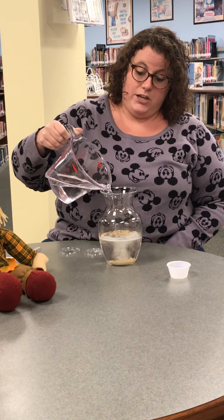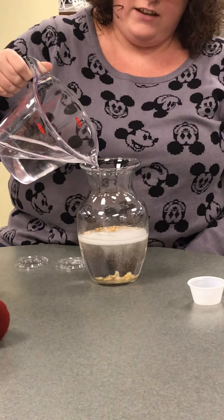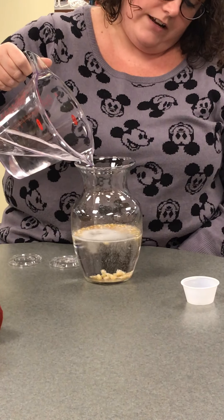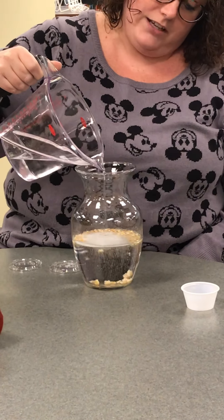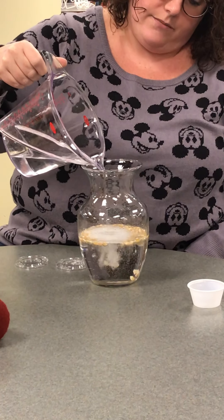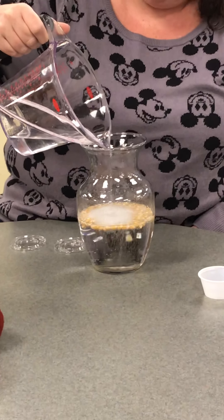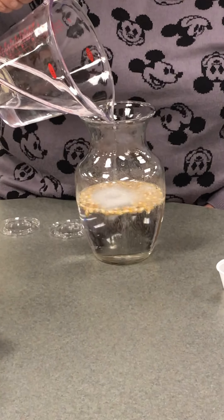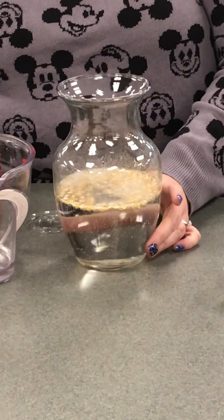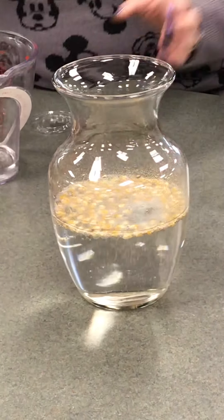If my videographer could zoom in a little — you'll notice as we're slowly pouring the vinegar, these corn kernels are starting to rise to the top, and they're hopefully gonna do a little dance on top of the bubbles. You can just slowly keep pouring it in, and once you stop is when you're gonna start to see these corn kernels do their little dance.